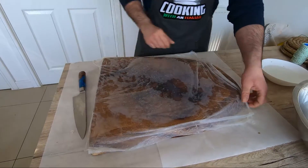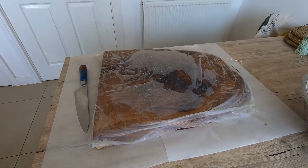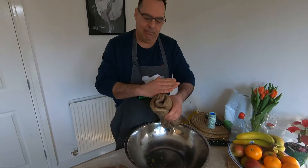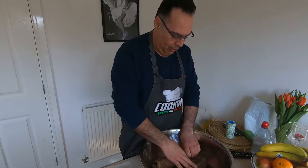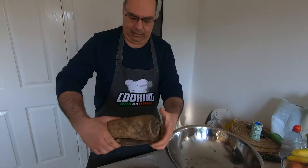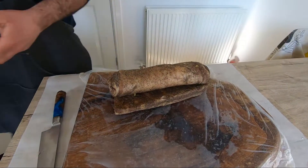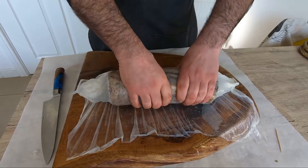Take your time. Our pancetta — we roll it very tight. To be honest, someone just makes it square, but I prefer when it's ready and we cut it, we're going to make it square then. Now I roll it like that. Make sure you're going to have some string, because we're going to tie it very, very tight.